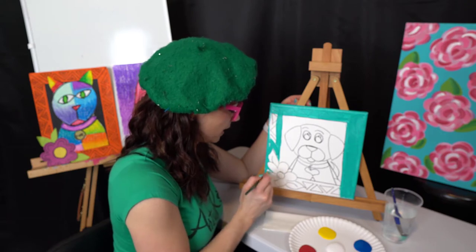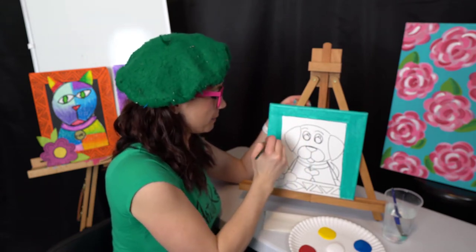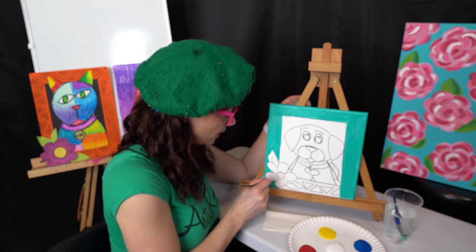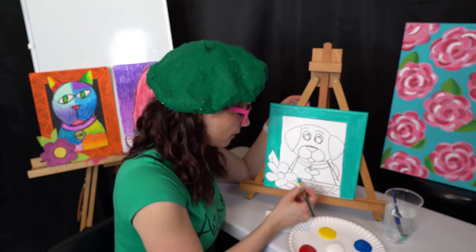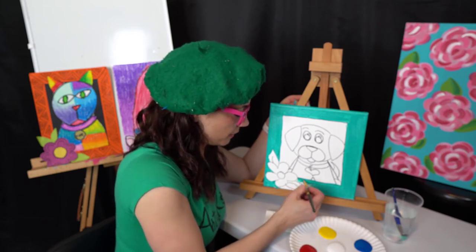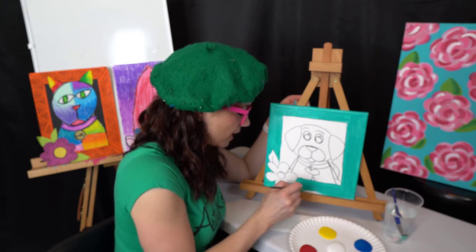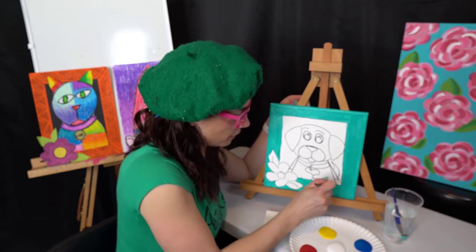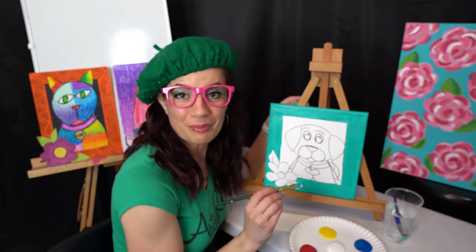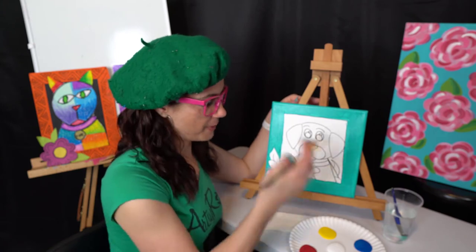The nice thing about acrylics is if you accidentally get some paint where you don't mean to, you have two choices. Choice number one: wrap your napkin up around your finger, dip it in your water, and you can just rub that oopsie spot right off. Or you can let it dry and then just paint over it — no big deal. Acrylics are pretty cool in that they're very versatile. But if you get them on your clothes, run to the sink real quick and scrub it out, or otherwise you'll remember this painting experience every time you put that outfit on!